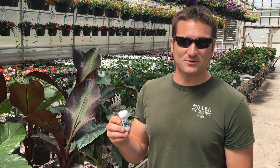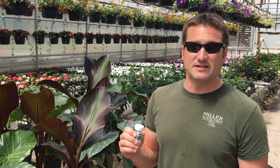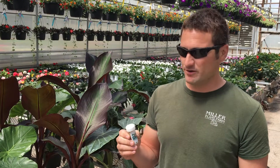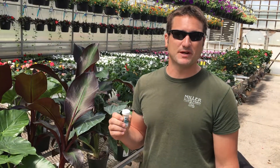Hi there. We took our production tour this spring. One of the things we talked about was pest control. In dealing with tropical plants which we grow, we always are battling one very difficult pest called the two-spot spider mite.